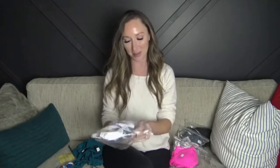That scrunchie was just a cute little touch. I actually picked three out of the five bathing suits, and the other two they wanted me to try, so I'm not 100% sure which ones I picked versus which ones I didn't. But we'll try them all on. Swimsuit number two...